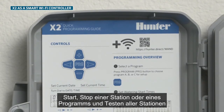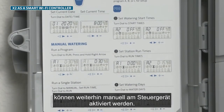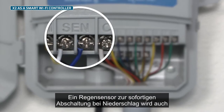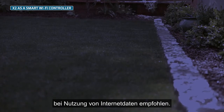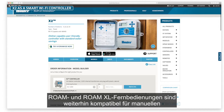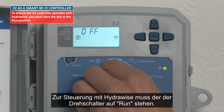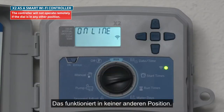Manual operation functions such as Start-Stop Station or Program and Test-All stations can still be activated from the controller's programming buttons. An on-site rain sensor is still recommended for immediate system shutdown during a rain event, even with Internet data. The controller is also compatible with Roam and RoamXL remotes for manual operations from up to 1,000 feet (300 meters) or 2 miles (3 kilometers) away, respectively. To ensure the X2 controller operates with HydraWise, you must have the dial in the run position.